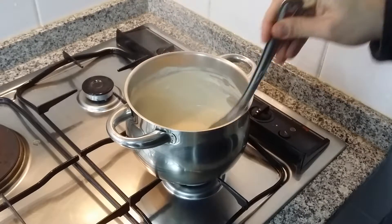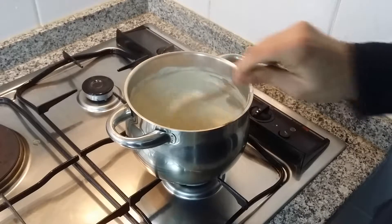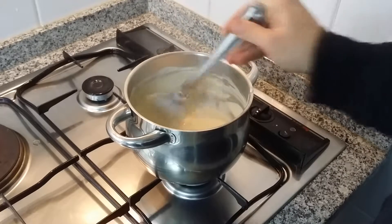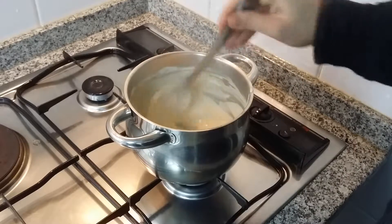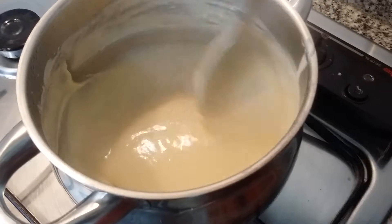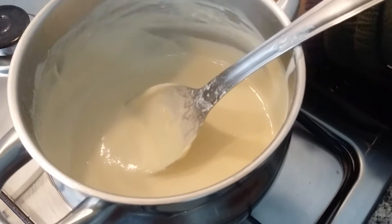Keep scraping on the bottom. It is really scrape, scrape — do not allow it to burn. Scrape all the areas. And you start seeing the bottom; it is really almost there. The liquid is still flowing, but it has to be fully solid.